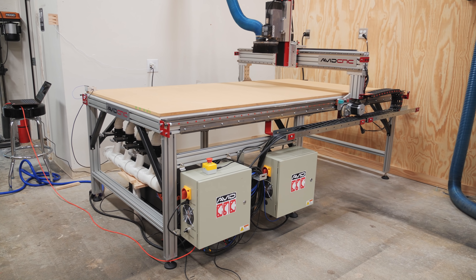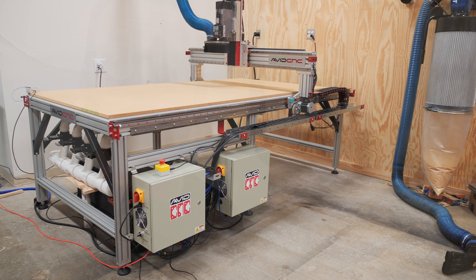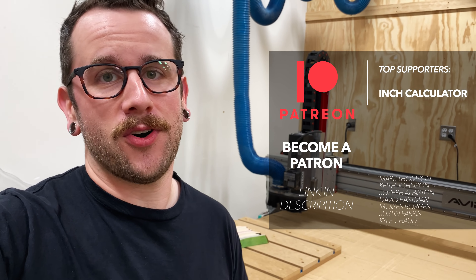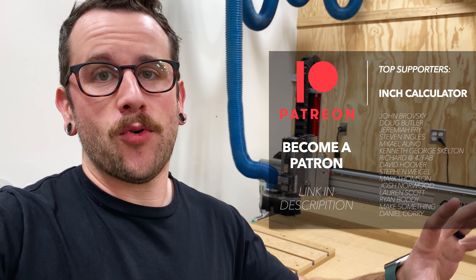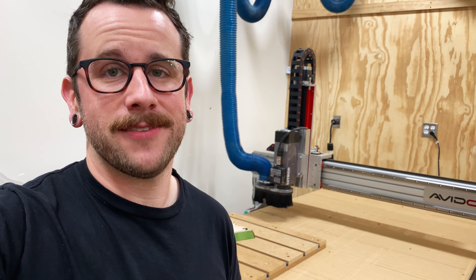If you guys enjoyed this project and want to build something similar, I'll have links to all the tools and materials I used down in the video description below. If it's your first time here, go ahead and get subscribed and ring that little notification bell so you don't miss my future videos. I also want to give a huge shout out to all of my YouTube members as well as my patrons over on Patreon — links to both of those programs are in the description as well. Thanks for watching everybody, and until next week, happy building!